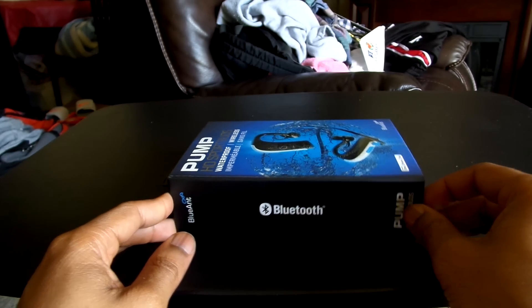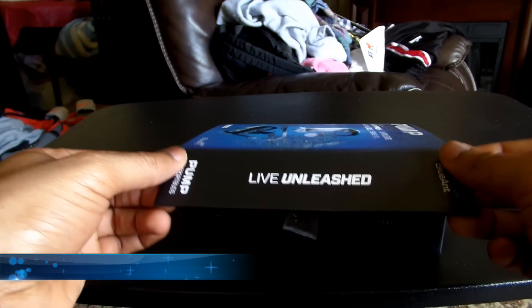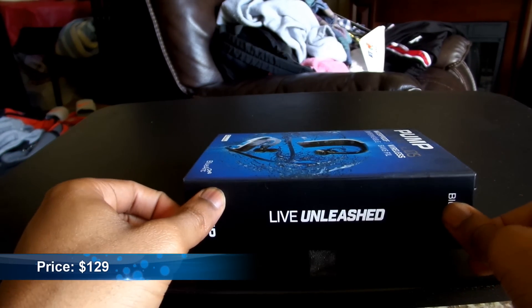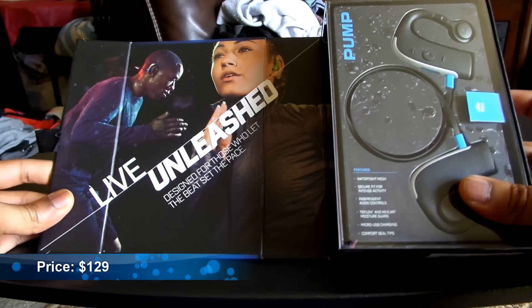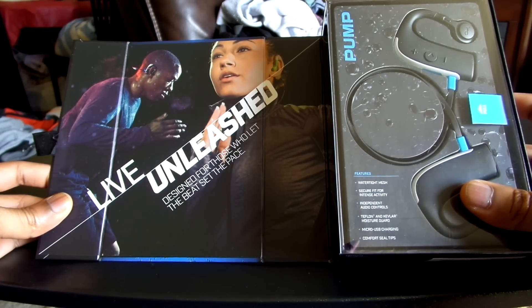Starting with the box, one of the cooler elements is the fact that there's an actual magnet on the side — it attaches just like that. Now it says 'Live Unleashed — designed for those who let the beat set the pace.' As you can see, they're promoting a very fit and health-conscious consumer from the jump, and that's really what it's meant for.